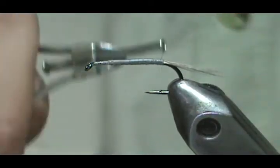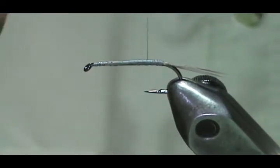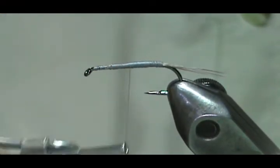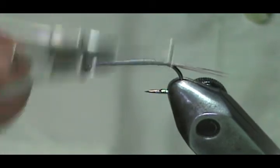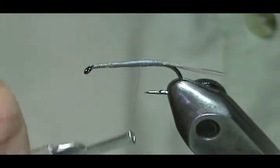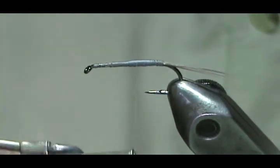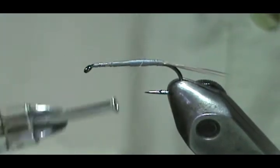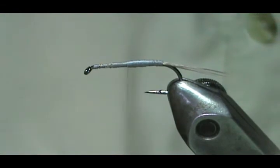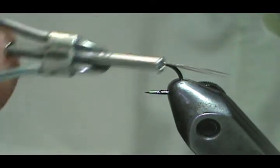Going under the tail is going to hold it straight. On larger ones, you can make a tapered body with the thread. I'm just going to do the abdomen section, come back, then come forward — this makes a little bit of a taper. Then come back again and come forward. Basically you've built a taper there. Then bring that thread right back to the tail again.